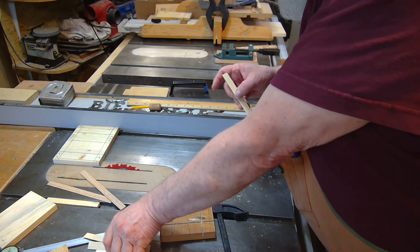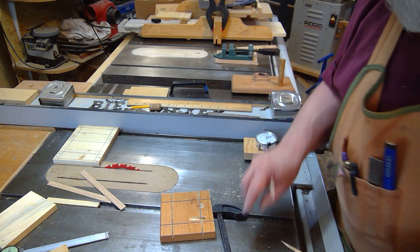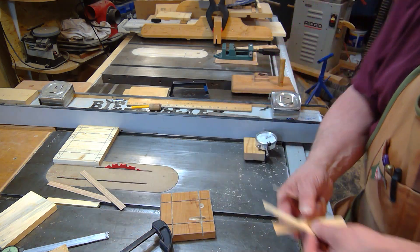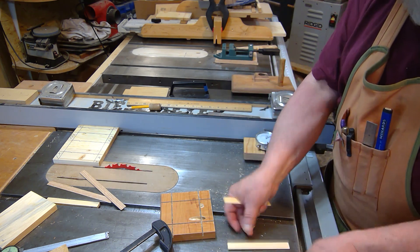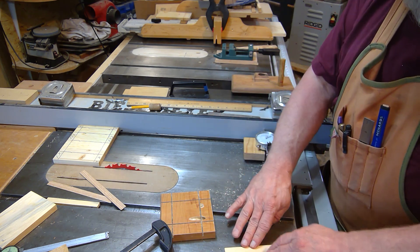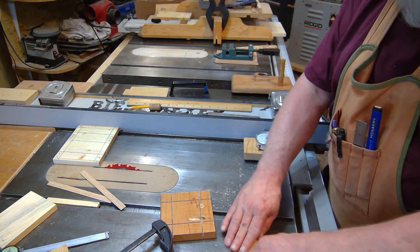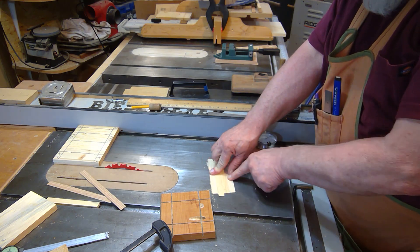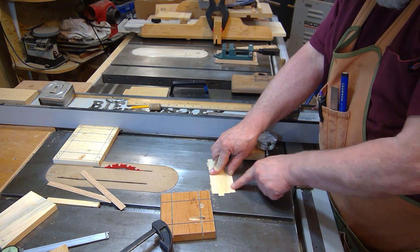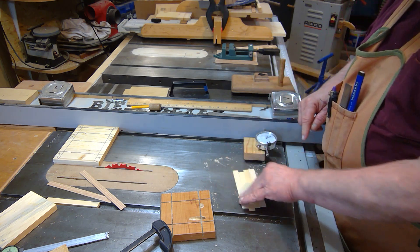I cut three more pieces at one sixteenth of an inch earlier today when I was setting this up to show you. If I lay all four on the table and butt them up against each other, and I feel across them — that feels as dead-on as I can be between all four of those pieces.